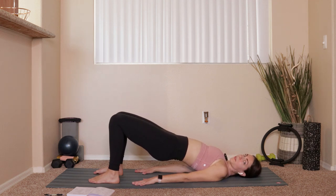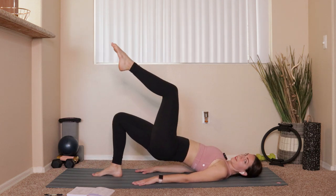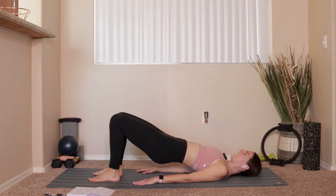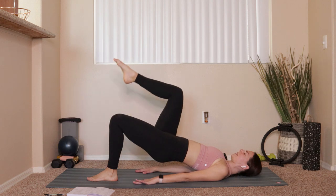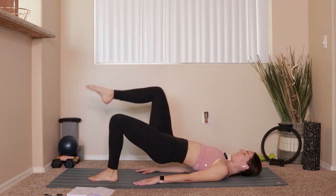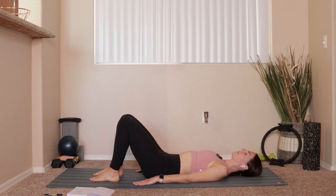Hold the bridge up — press a little bit deeper into the palms of your hands, your triceps, and the shoulders. All we're going to do here is a little bit of marching: push one heel down into the mat, inhale and lift that right knee up above the hip, exhale pull it down. Same thing on the other side — lift the left knee up above the hip, lower it back down. Three more each side, big deep breaths. Last one — left foot comes down, lower those hips all the way down.